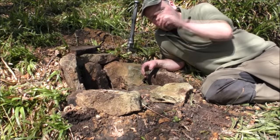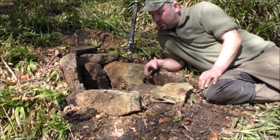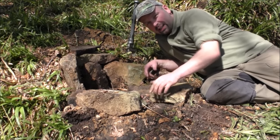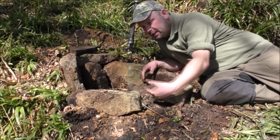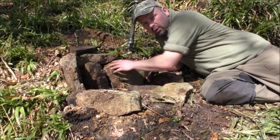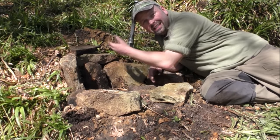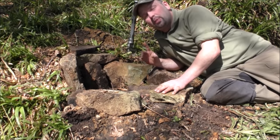I didn't explain much whilst I was building it because I was just concentrating. But basically, that's it. We've got a base stone, we've got a low point here — that's kind of our air intake. Hopefully the air is going to be drawn in here under the fire. And when these fellas warm up along the back, which are much higher than the surroundings, they're going to draw the flames up, draw the heat up, hopefully draw the smoke up, accelerate it, and make it disappear.